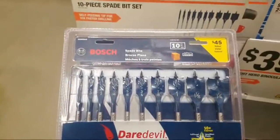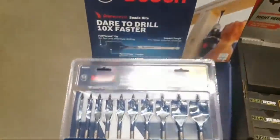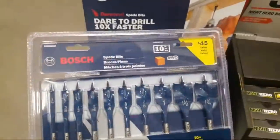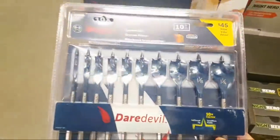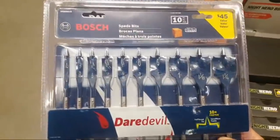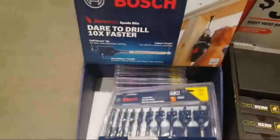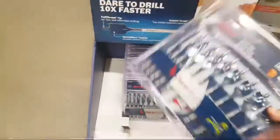It seems like they have deals on these Bosch Bade Bits, the Daredevils, all the time — 10-piece. It stinks when they don't have the case, because you open this up and now you're going to have them all over the place. But good price.